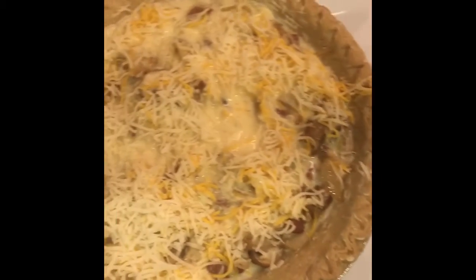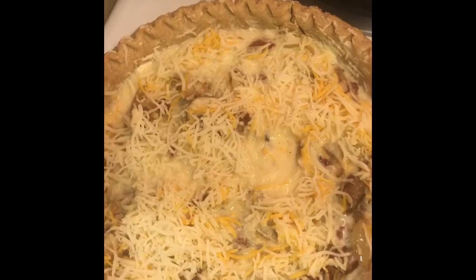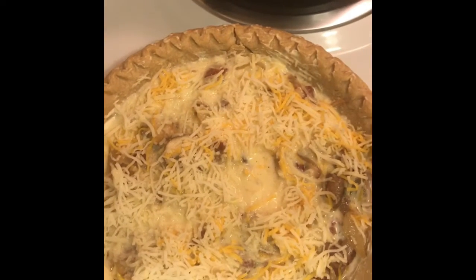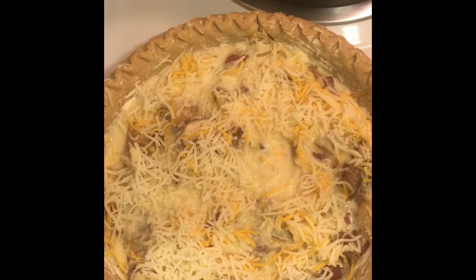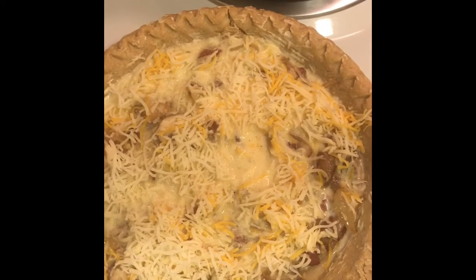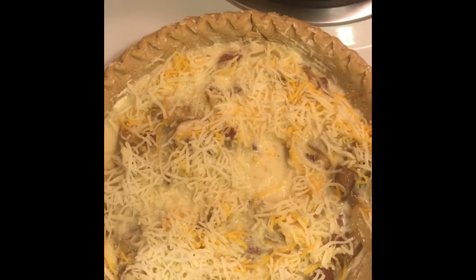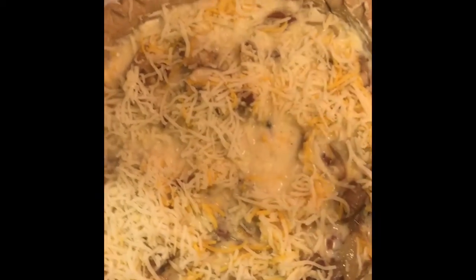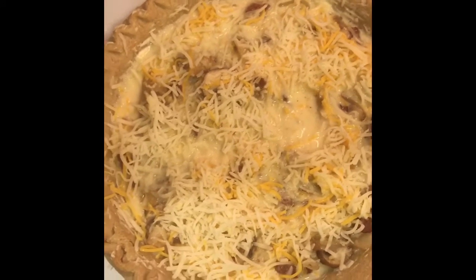It's going to bake for about 20 minutes. In the middle of baking, I like to add more cheese on top — the cheesier the better. Have fun with it, it's going to be good. Stick it in the oven, then add cheese on top and let it warm up — it's going to be delicious.